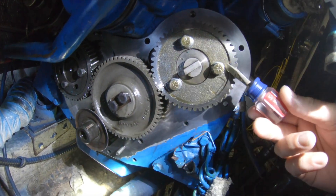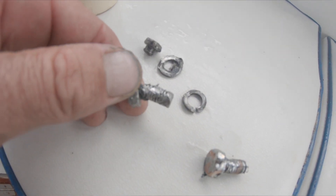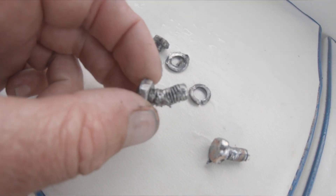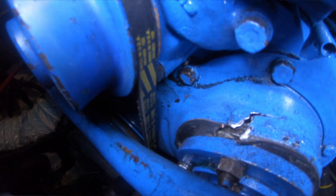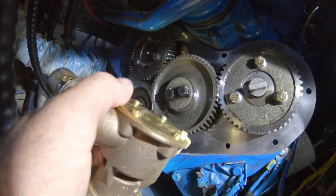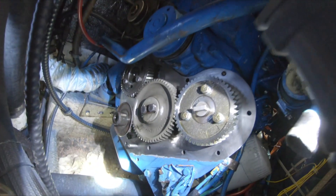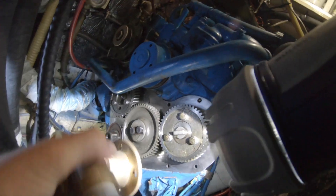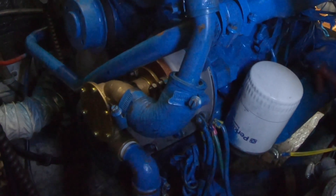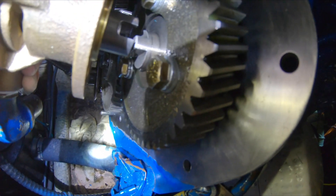These three bolts here wound themselves out and they caused a jam-up of some sort where the water pump slides. This is the water pump here, and it actually slides on like this. Over there, this little coupling on the end here is what engages with that.